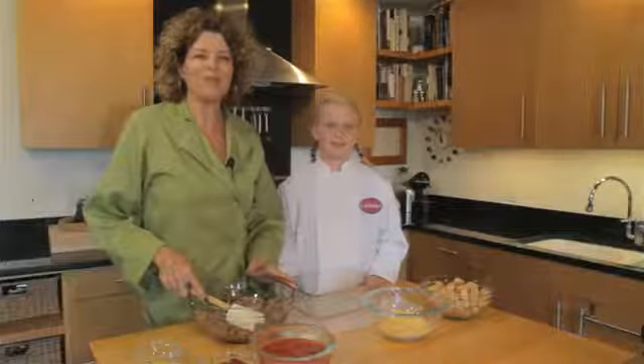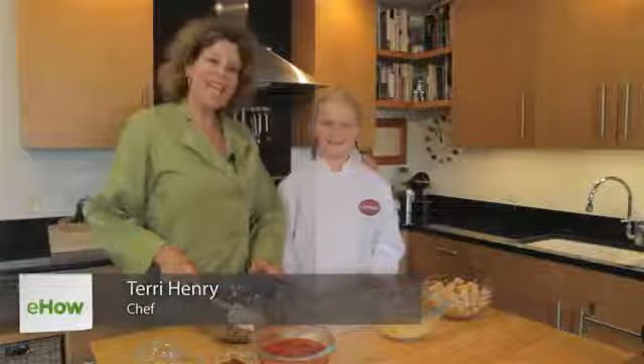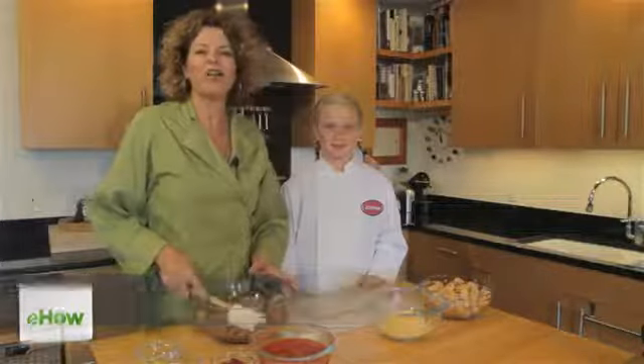Hi, this is Terry Henry, founder of eatsanddrinks.com, and this is my friend Jordan. Today we are going to make a delicious cheeseburger casserole that all kids love.